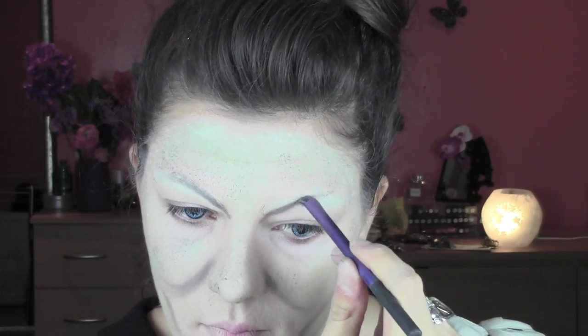I'm bringing the gray eyeshadow also above my brows. Then with the gray matte eyeshadow and a soft contouring brush I'm shaping the face - applying color under my jawline and on the neck to create more depth, and also into the temples. I'm also shading under my nose with the same eyeshadow and soft blending brush, and intensifying the lines I created around my face.